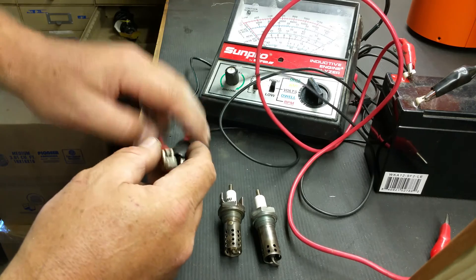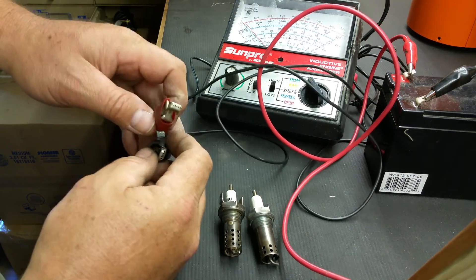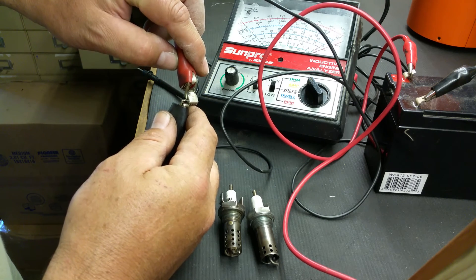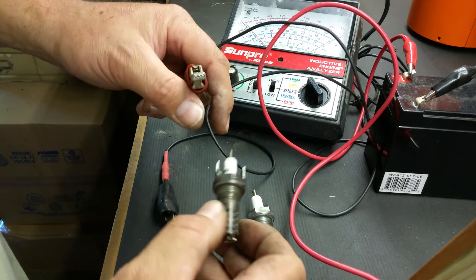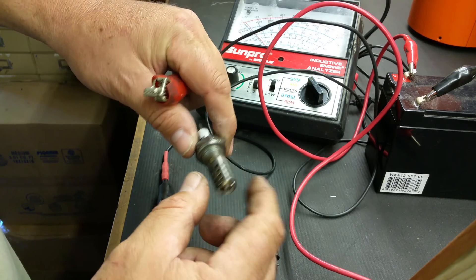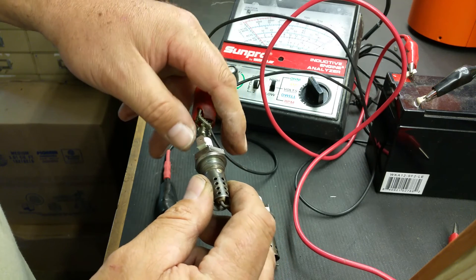We're checking for continuity. If you look over here at the meter, you'll notice the continuity when it's touched together. See how the needle moves? That's what we want to see when we touch the end of the spark plug with the tip of the spark plug. We want to see that needle move. If it does not move, the spark plug is bad.